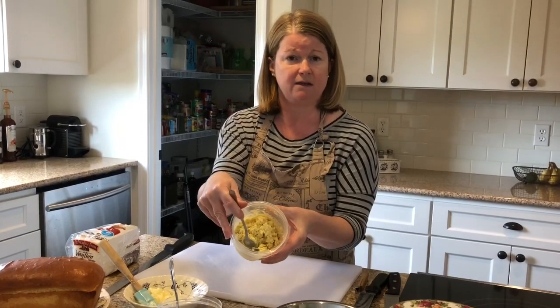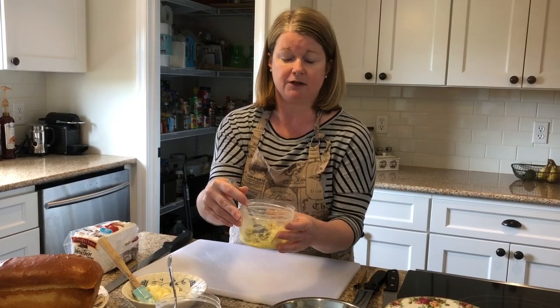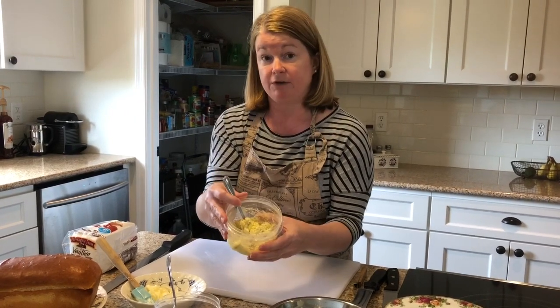I also have egg salad. This is literally two eggs hard cooked. I chopped them up, added a little bit of mayo, a little bit of pickle relish, a little salt and pepper, a little dry mustard, and I have a little egg salad filling. It's important to know that I chopped it very finely — you don't want to have big pieces in your tea sandwiches.